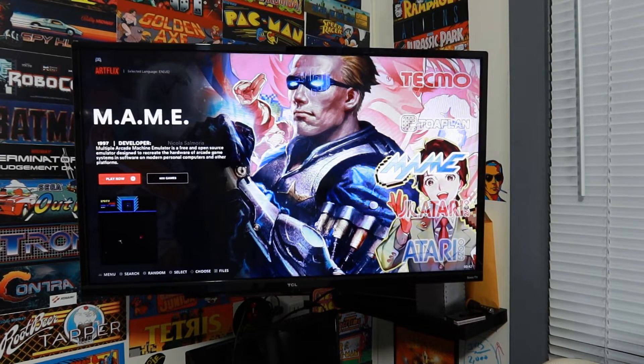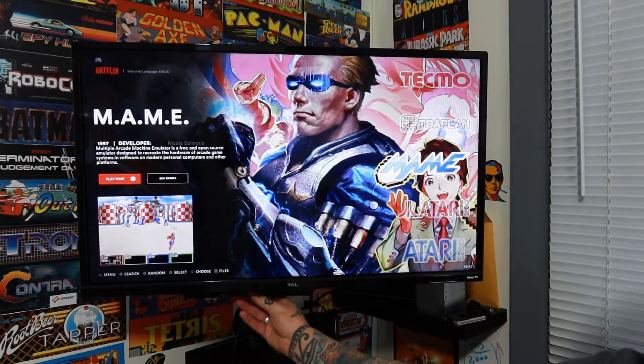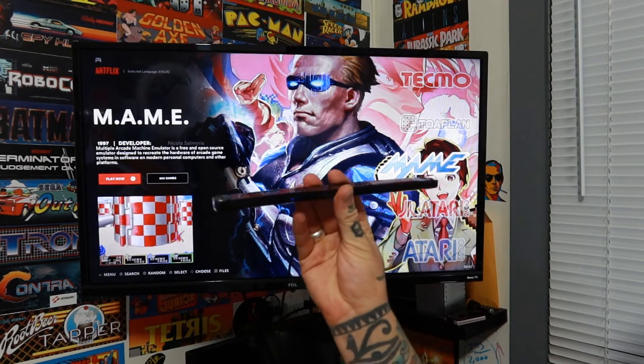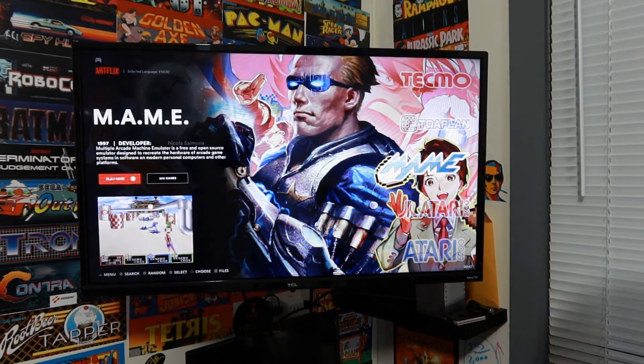In order to set up our Wii remote for light gun games along with MAME on Batocera, the first thing we need to do is boot up our system. Once we've booted it up, you're going to come to your Batocera menu. I've already navigated to MAME to make it a little bit easier. Once everything's booted up, you're going to take your Mayflash Dolphin bar — I already have mine mounted underneath my TV — and plug it into your PC via the USB port.